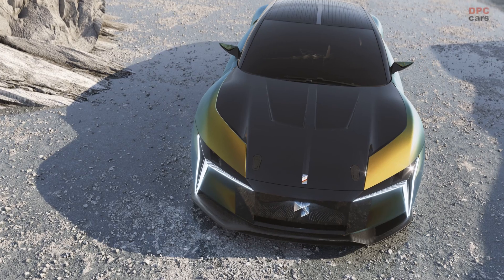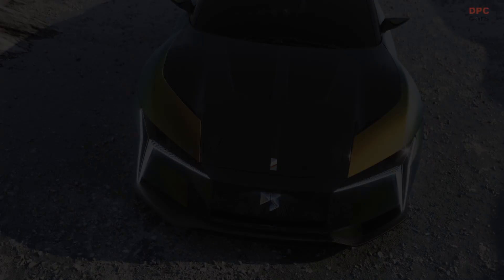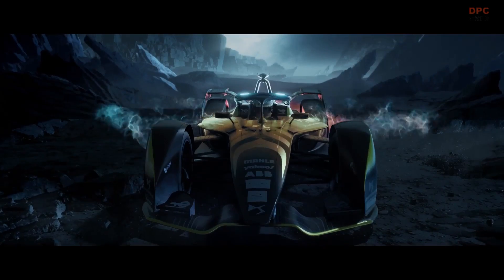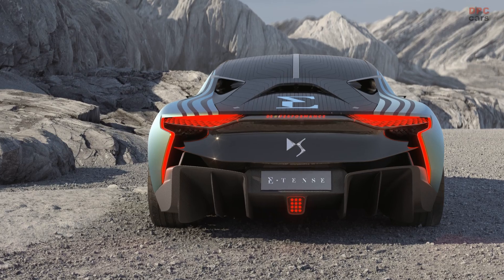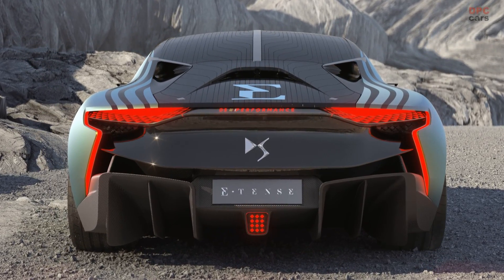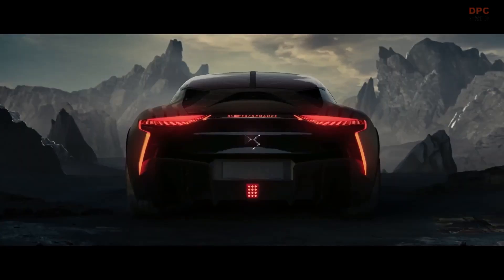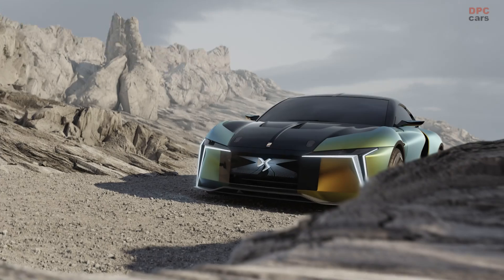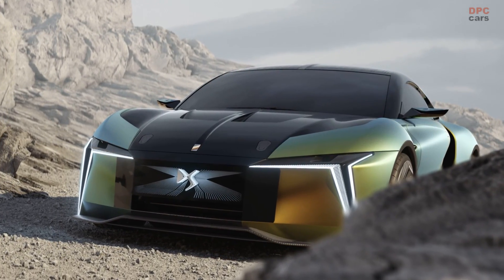DS Automobiles presents the DS E-Tense Performance prototype, conceived as a high-performance laboratory to accelerate the development of technology for the future of DS Automobiles design. Devised, developed and created by DS Performance after lifting the Formula E teams and drivers titles for two consecutive seasons, it is based on a carbon monocoque, features twin electric motors with 815 horsepower and a four-wheel drive transmission.